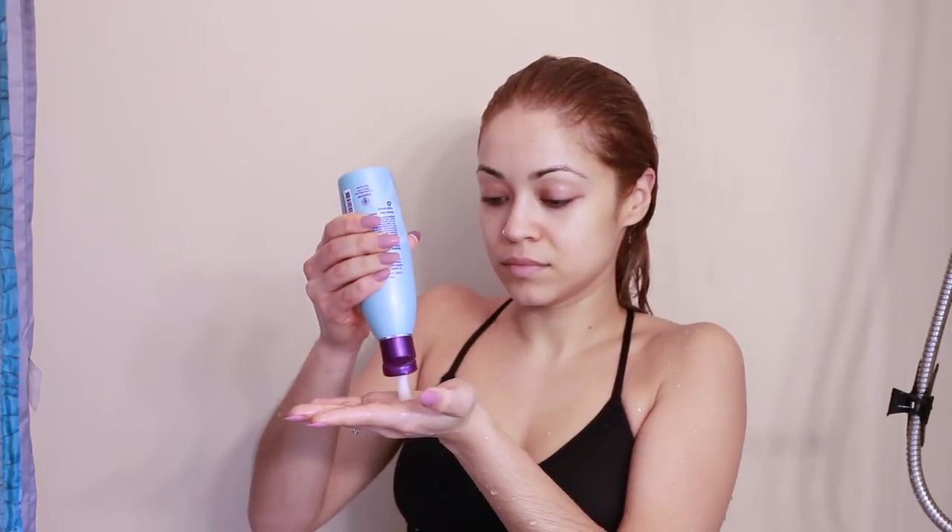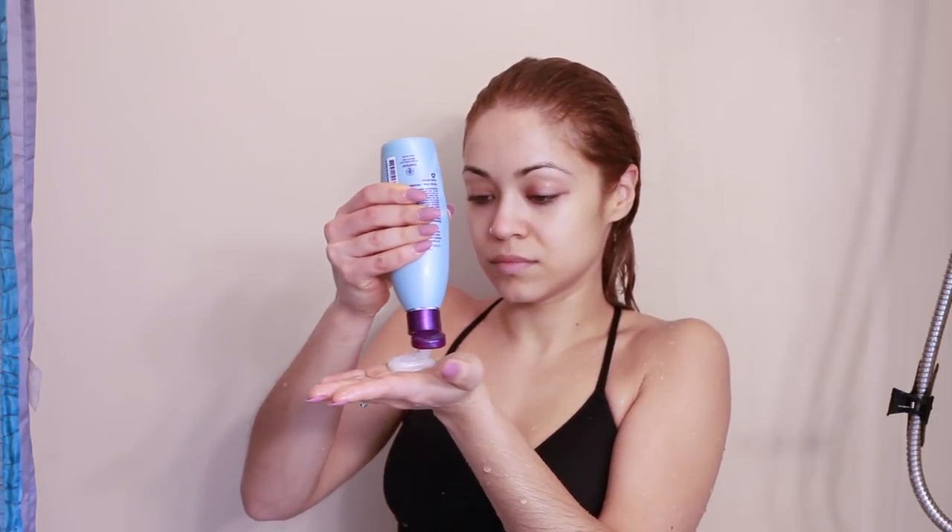Once I feel like all of my hair is wet, I'm going to add the shampoo to my hair. As you see, I take a good amount of it because my hair is pretty long. And first, I lather it on my scalp and then massage it in with the pads of my fingers.